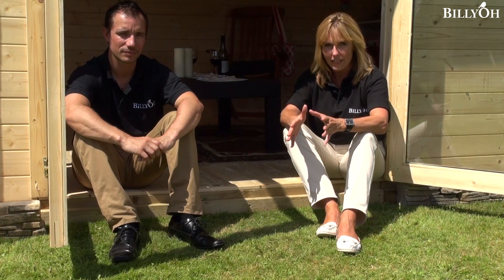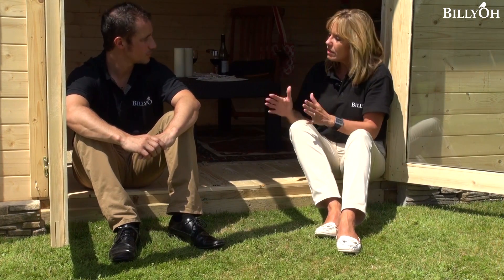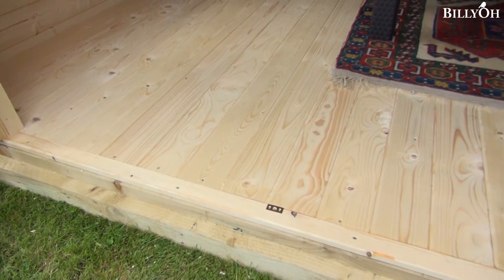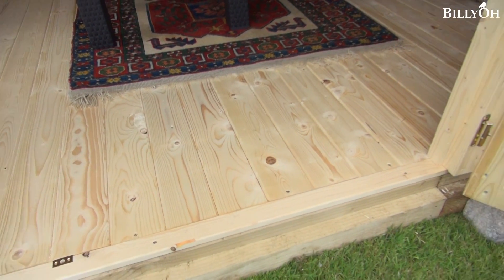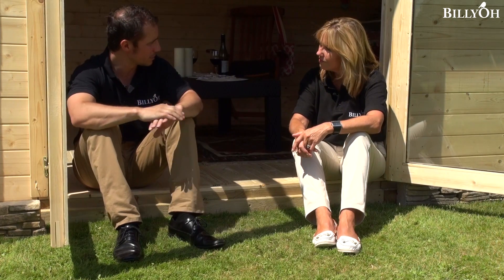Now let's think about the type of flooring and base that you need for your log cabin when you get it home. We'll need to put a flat surface down ourselves, won't we? Yes — that's the key thing when building a log cabin: it has to be level and flat. For this we'd advise solid level concrete, maybe six inches thick, or really strong solid slabs as well.